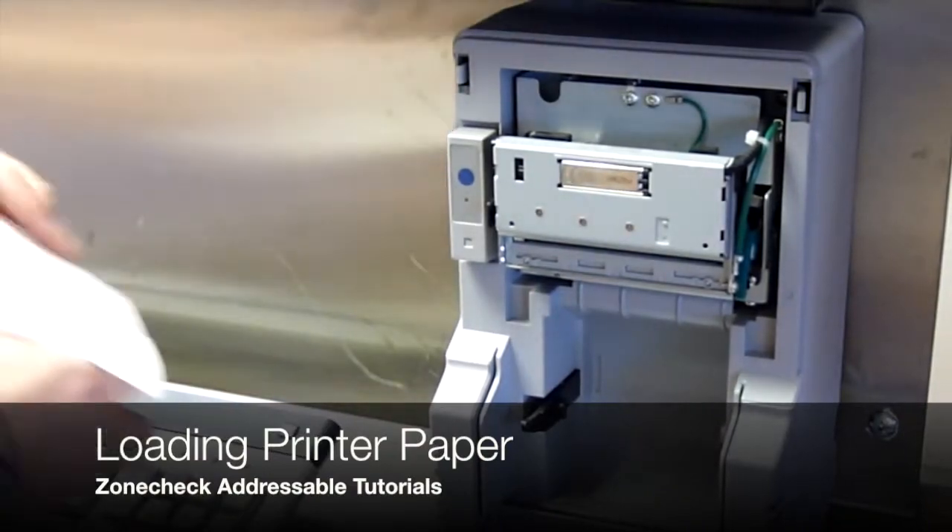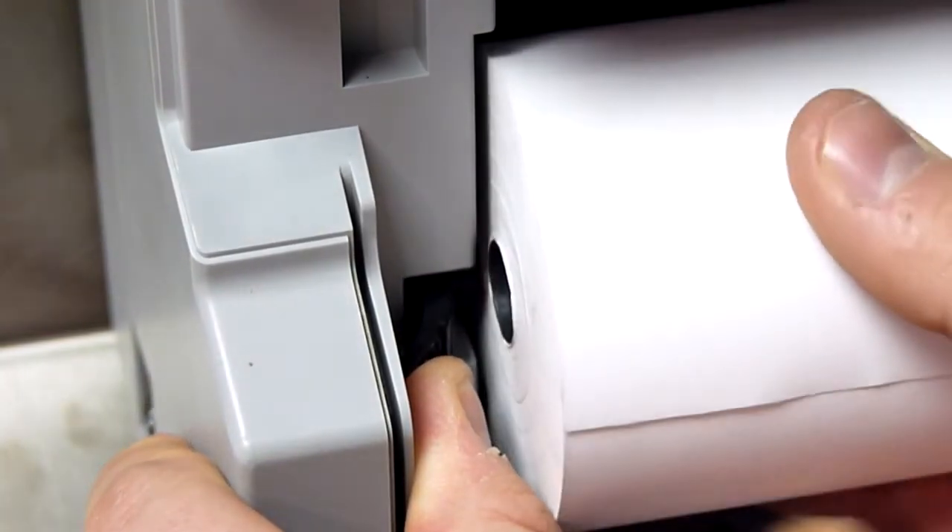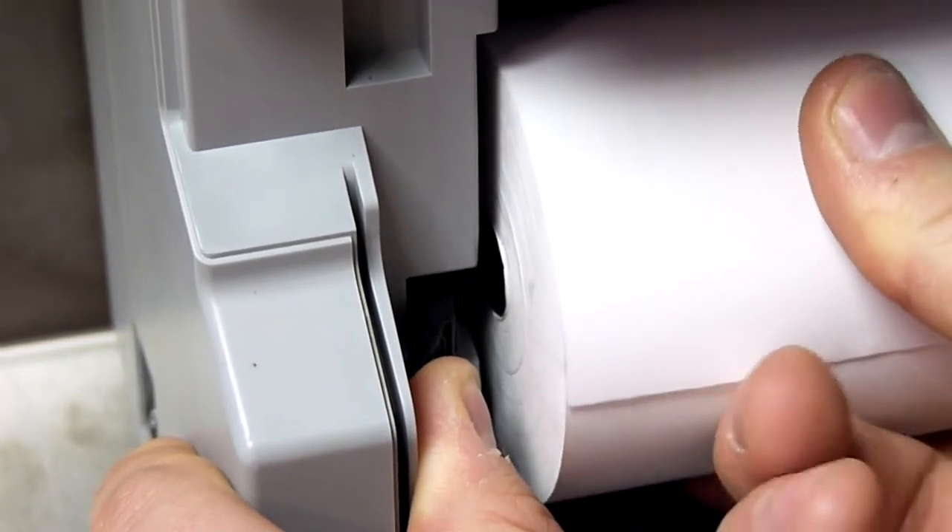This video shows you how to load paper into the addressable printer. Start by loading the roll and pushing it into the clip as shown here.